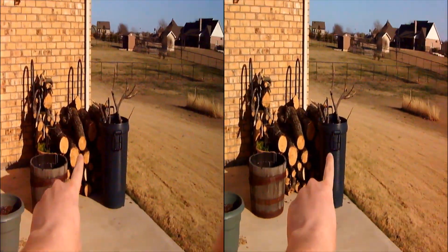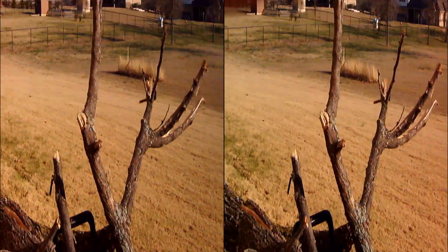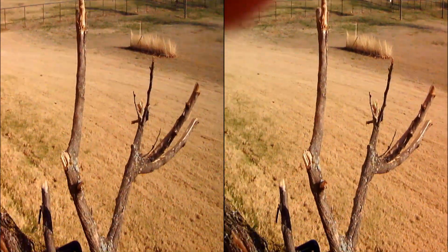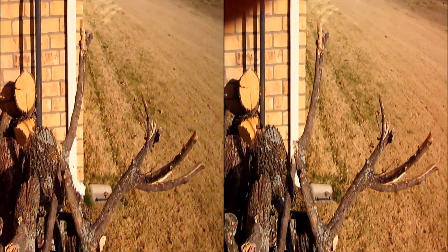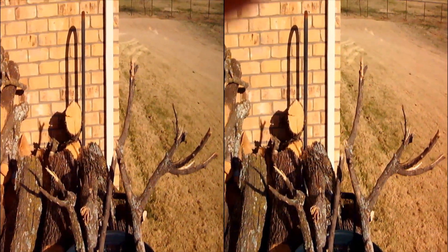I'm going this way. Here are some sticks. This is really fun to view on the lenticular screen, but you've got to be pretty careful to be at the correct viewing angle or else it's not going to work.